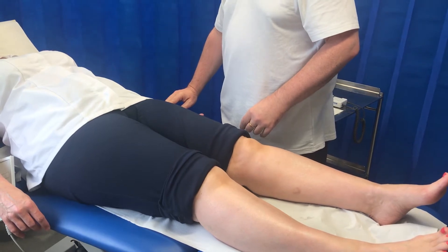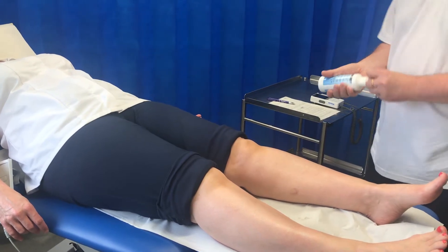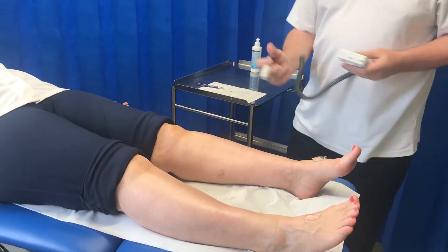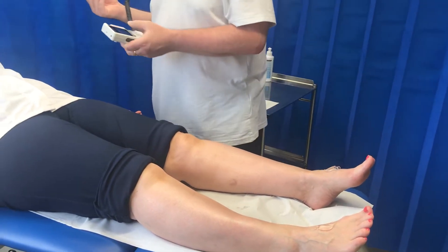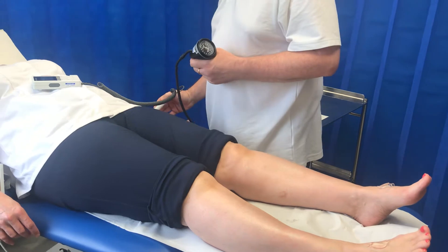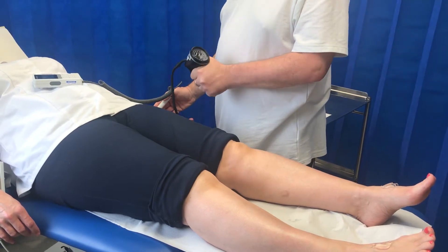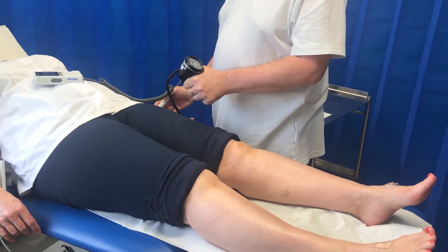I'll take a pulse — I can use either the radial or the brachial pulse to listen to. In this demonstration I'll use the radial pulse. I'll usually put gel on the feet first and come back to pick up more gel. So I'll get some gel on my Doppler, turn the Doppler on, and ask the patient if it's okay to rest the Doppler on their wrist. I'll anchor my hand to the patient's wrist, pointing the Doppler up to about 45 degrees towards the heart.